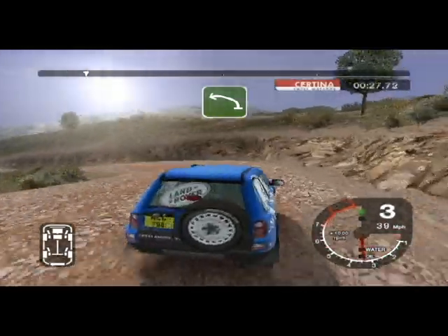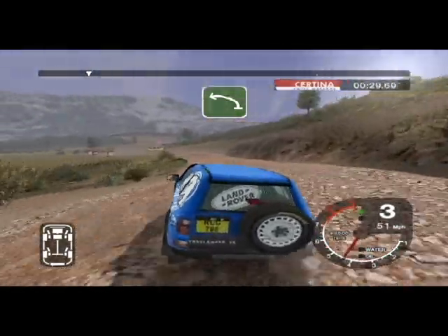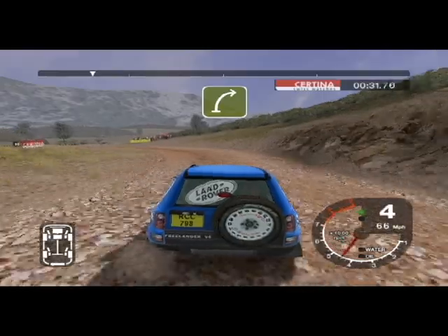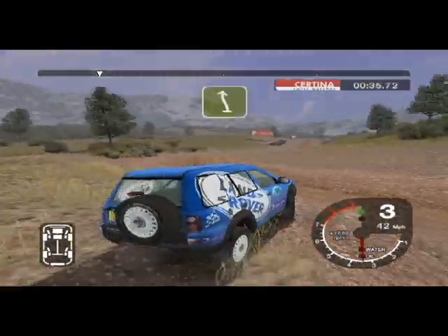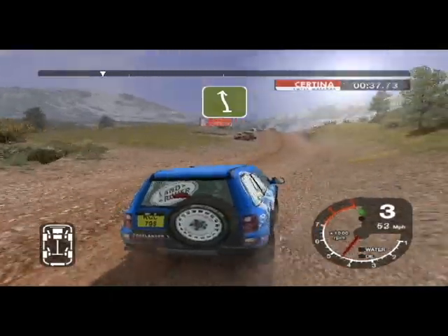And 6 left into 6 left over crest. And long 6 right tightens to 5. And 6 left into jump and 6 right over jump.